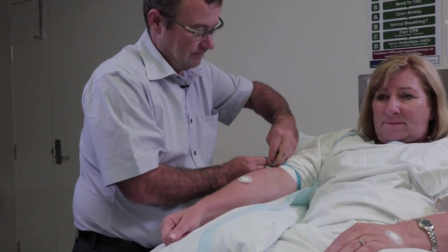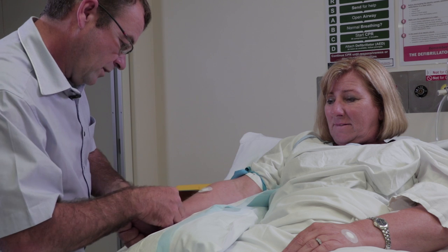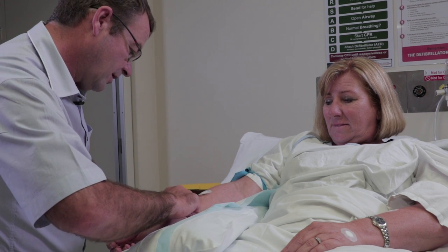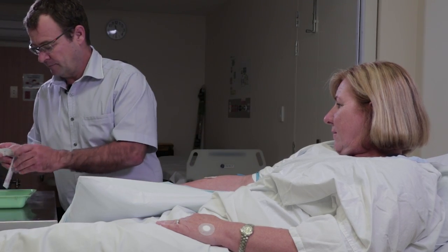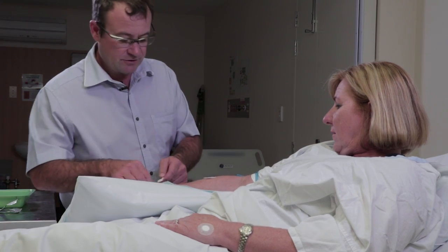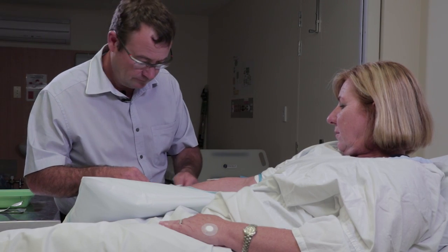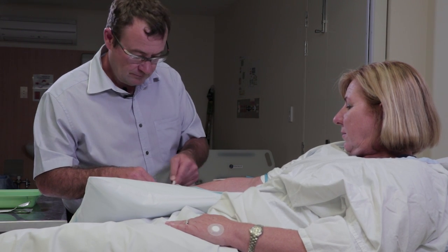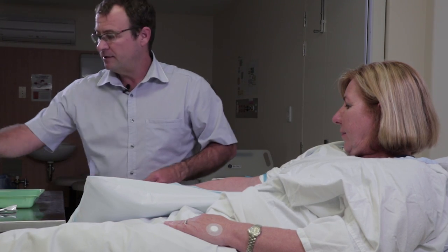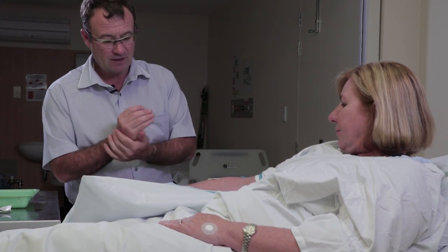Alright, I'm just going to pop a tourniquet around your arm — we'll just see what your veins are like there. We'll go down here on your arm so then you can move your arm around, alright? Okay, there's a nice one there. This is just some prep solution. Okay, I'll just let that dry — doesn't take too long.